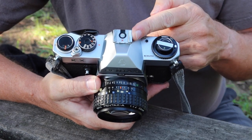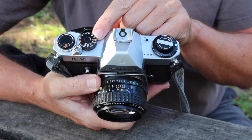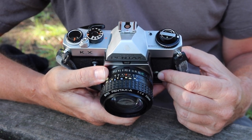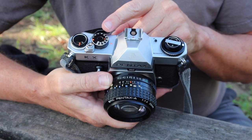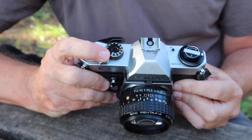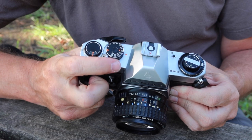This is a hot shoe, so you can use pretty much any modern flash on this camera. Just keep in mind that when using a flash you have to use the X sync speed of 1/60th of a second — just follow the directions on the flash if you're using a modern Nikon, Canon, or whatever flash. Over here we have the shutter speed selector dial with a full range of speeds from B and one second all the way up to 1/1000th of a second. Here we have the shutter release button, which accepts a standard cable release and has a locking ring around it to prevent accidental firing.